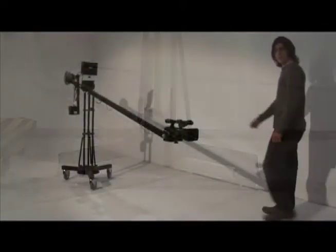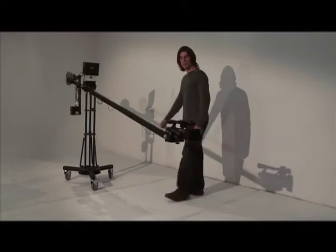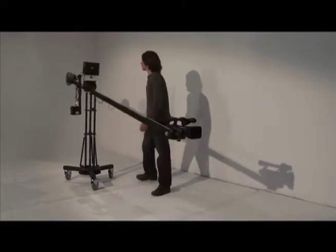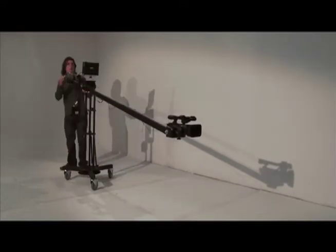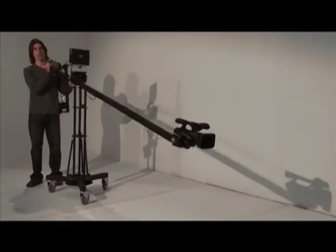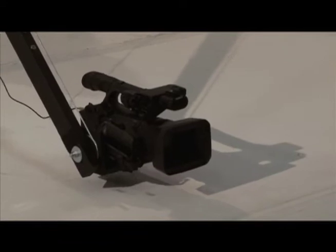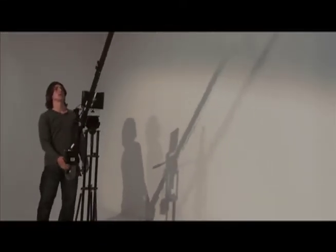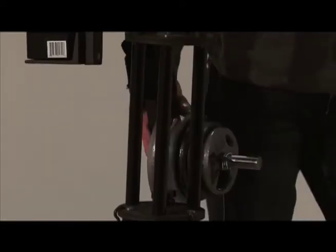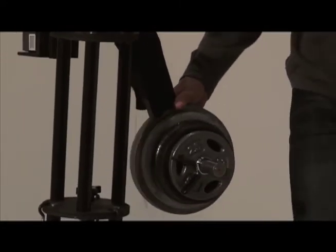In the crane configuration, the camera is automatically leveled, with tilt control up or down. The range is from ground level up to 10 feet. The absence of tripod legs provides greater mobility, and the pedestal allows for increased maneuverability.